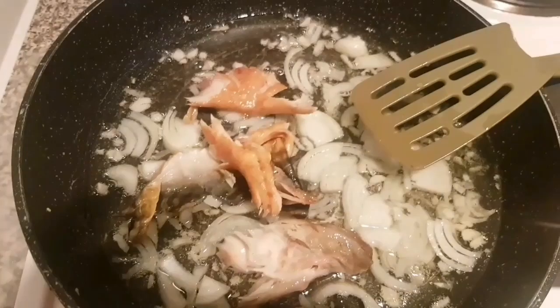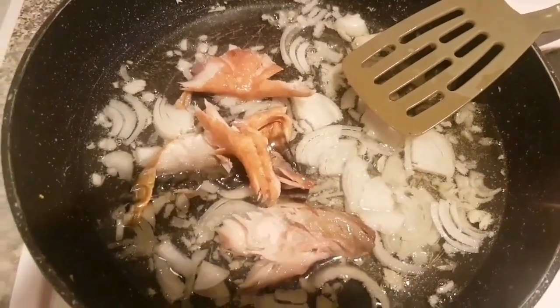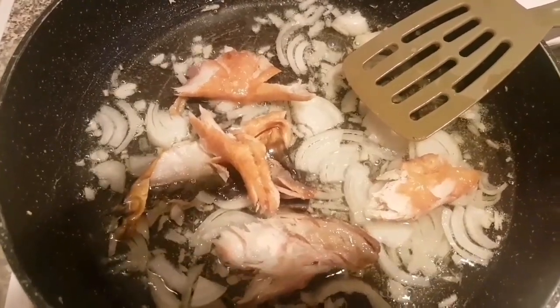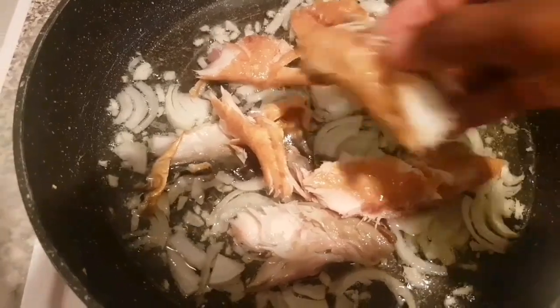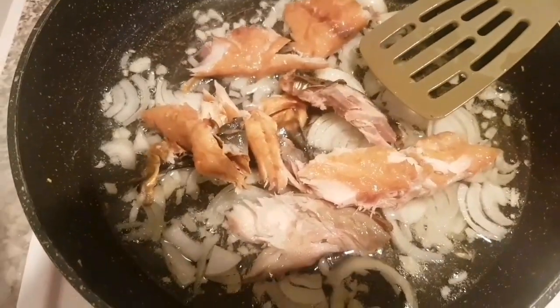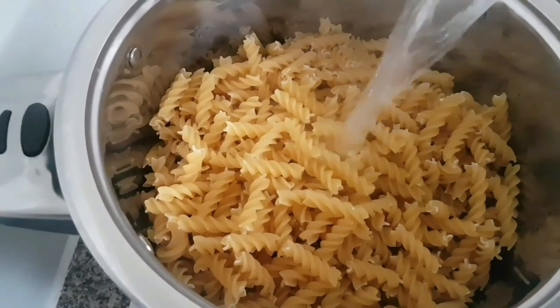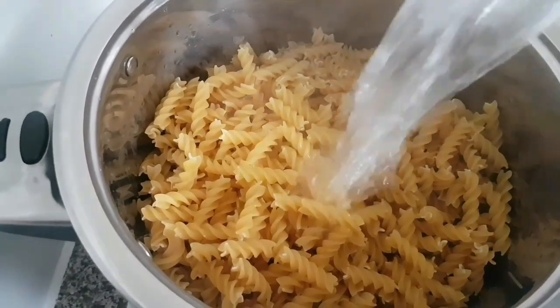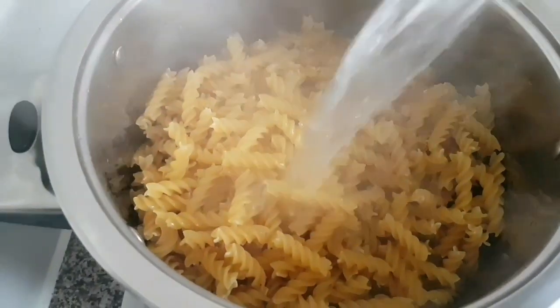I broke the mackerel into small pieces to scatter it around, as you can see, and then I'm going to fry this for another four minutes. I don't advise using a lot of oil, but everyone cooks differently. Then moving on to my pasta, I have boiled water and I'm now going to pour it over the pasta.